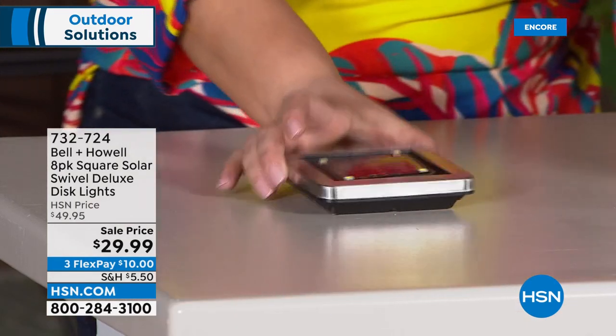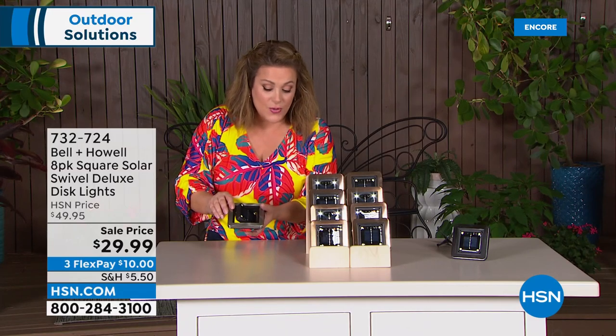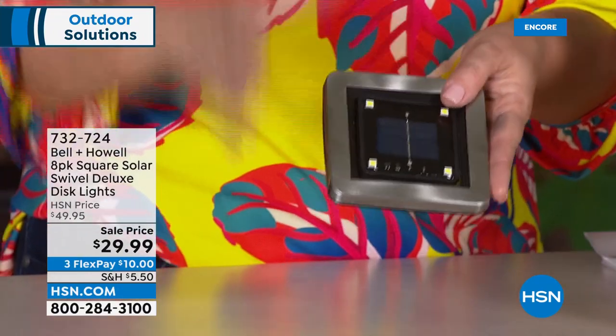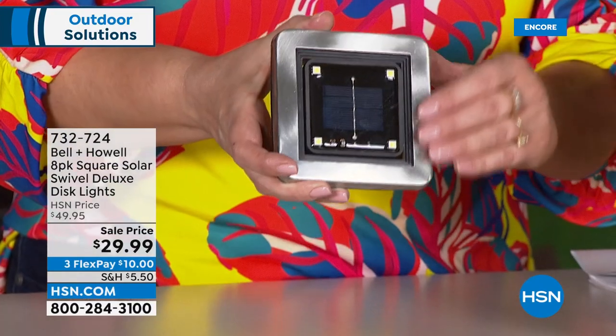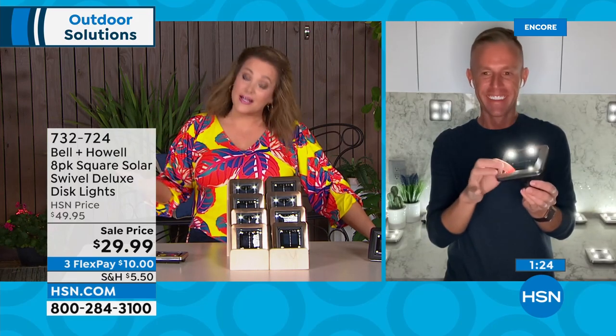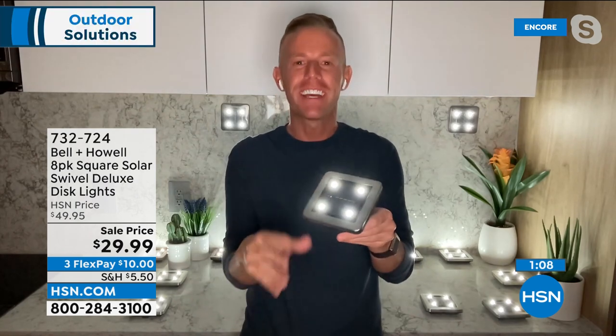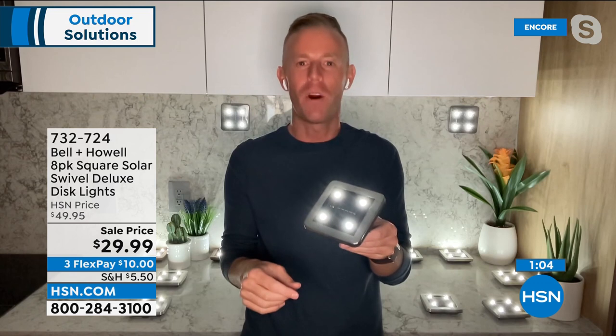When set flush they won't swivel, but once on stakes or mounted up, you get that 360-degree swivel to angle them perfectly. Really beautiful quality. Thousands and thousands of these sets have been sold, but this is the first time doing the square version — for anyone who collects these or wants something different from what neighbors have. Less than $30, big payoff.